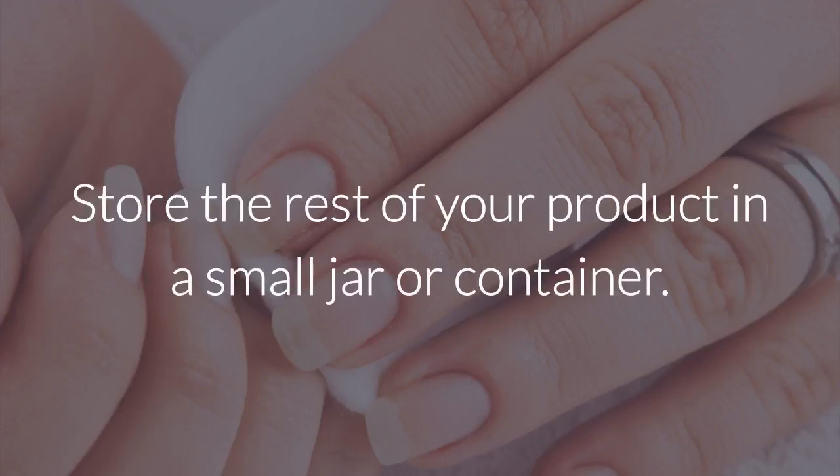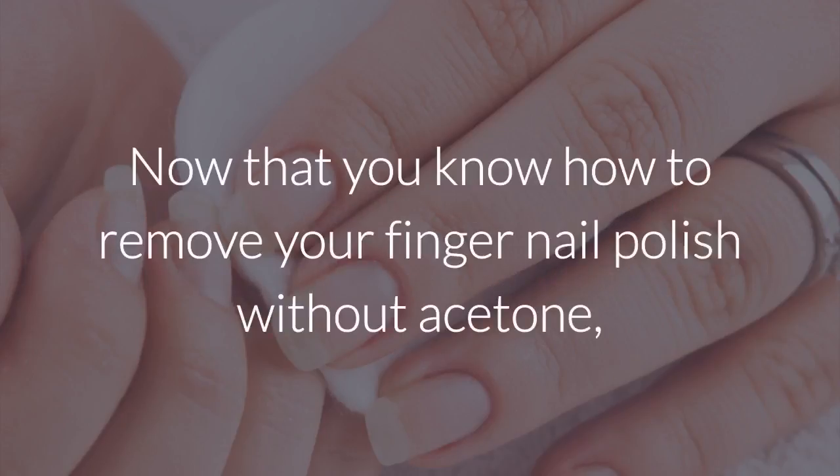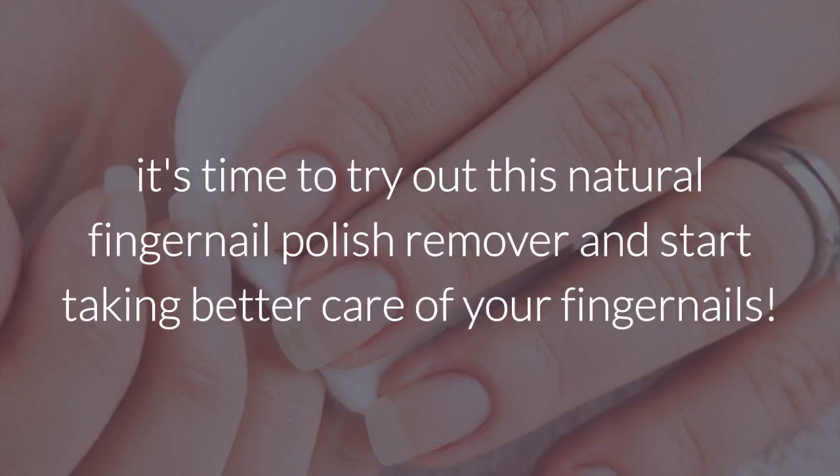Store the rest of your product in a small jar or container. Now that you know how to remove your fingernail polish without acetone, it's time to try out this natural fingernail polish remover and start taking better care of your fingernails. For more recipes and tips, subscribe to the channel!